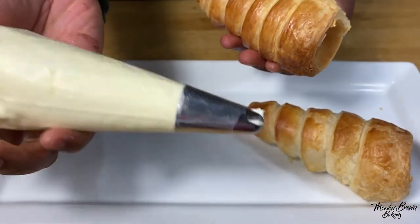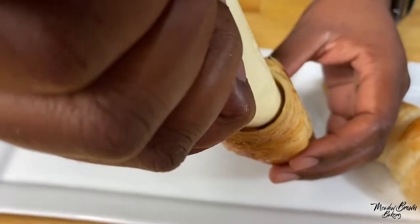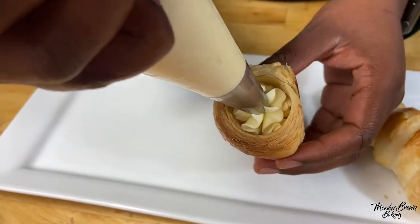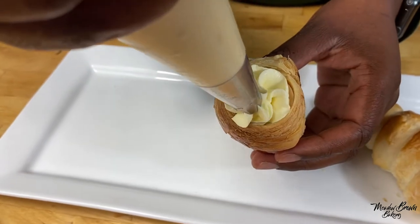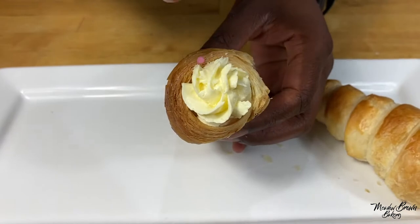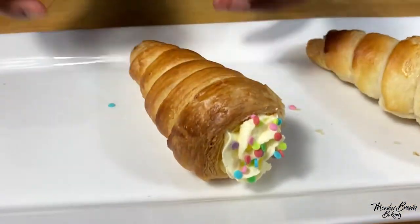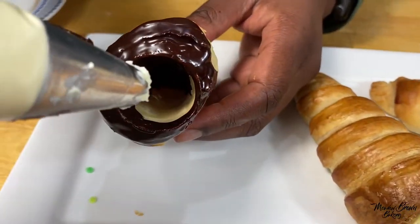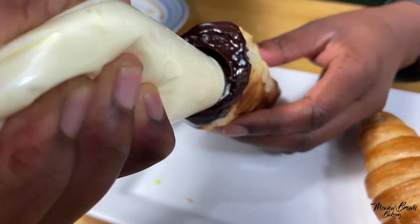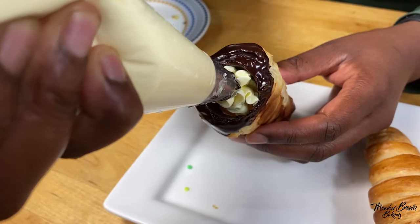I've made my cream already and put it in a piping bag fitted with a star nozzle. Now pipe the cream into the mold. I've got a few sprinkles that I'm going to put on here. Then get the one that's got the chocolate — once the chocolate is set, do the same process and just pipe your cream into it, then put it on the plate.